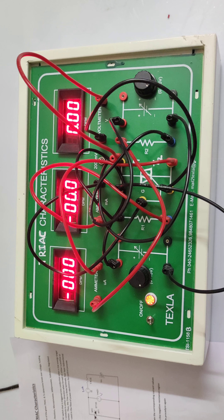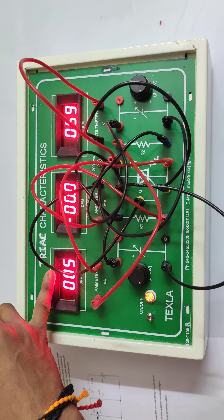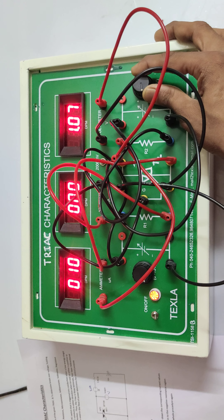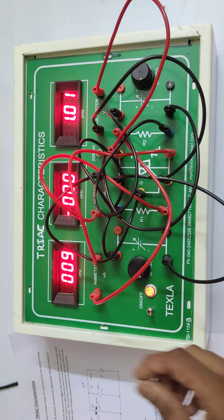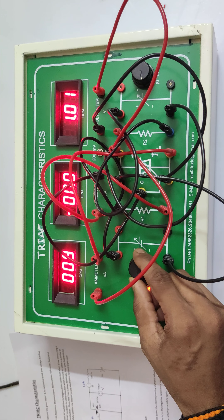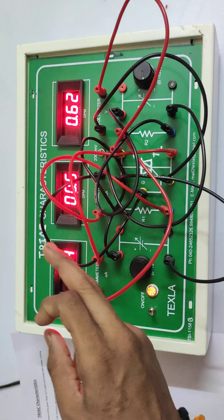The connections are complete. Now varying the supply — you can see the current increases and the micrometer current is also increasing. Keeping the voltmeter at 1 volt, supplying 1 volt positive, and varying the first power supply. Note down the current values in milliamps and microamps, along with the voltmeter reading.